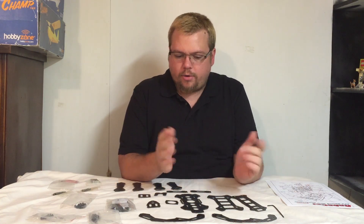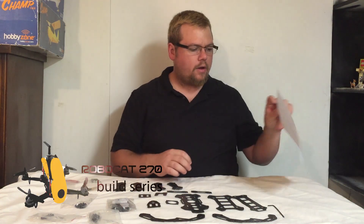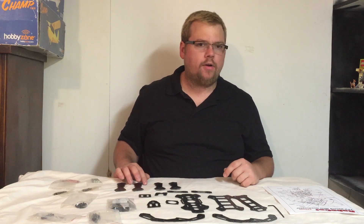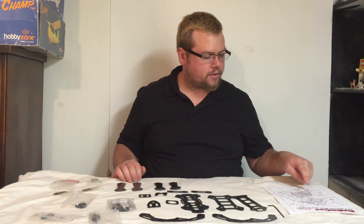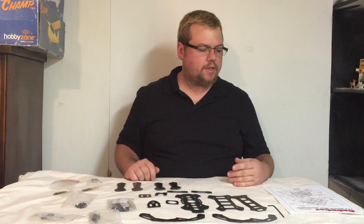Hello, this is part two of the Robocat 270 build. Today we're going to work on putting the frame together. I found these instructions online — I'll make a link available in the description. This is a neat little quad. It has a fairing and a built-in spot for the camera. It's a 250 racer size, but because of the extended body it gets up to 270.